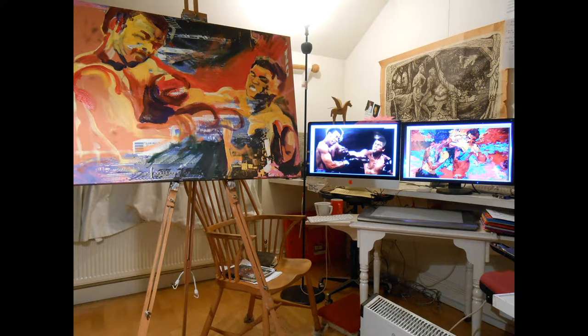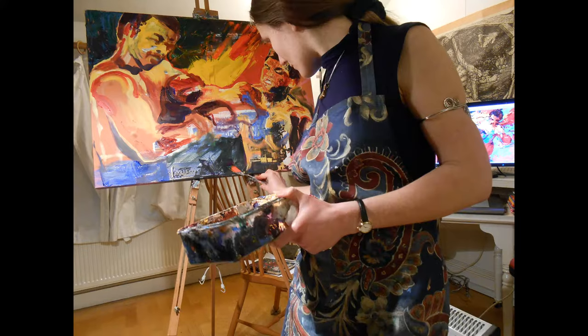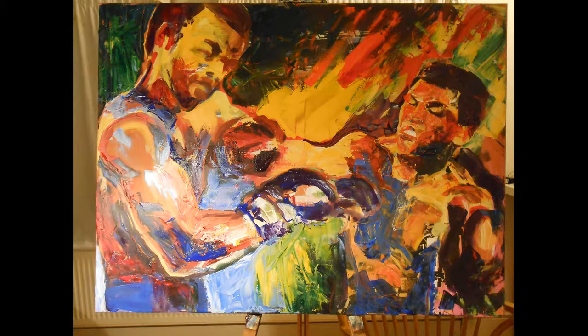The painting gradually evolved over about four hours as seen here in this time-lapse footage. I used a palette knife to create a highly textured surface and to capture the spirit of Leroy Nyman's original. The brilliant colours also evoke Nyman's dramatic style.